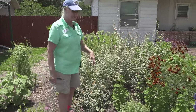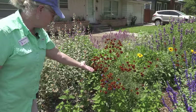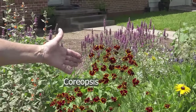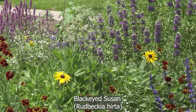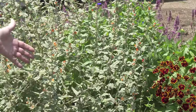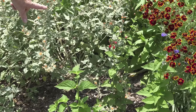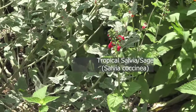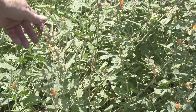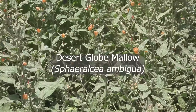Over here we've got some native wildflowers — coreopsis, black-eyed Susans, a little bit of gypsophila, and then a red salvia — tropical salvia, or colcinia — getting ready to bloom. There's also some cornflower, and then we've got this beautiful globe mallow which has been blooming since February — so cool.